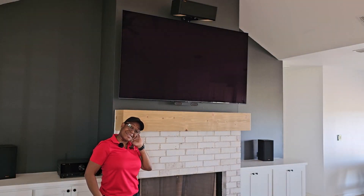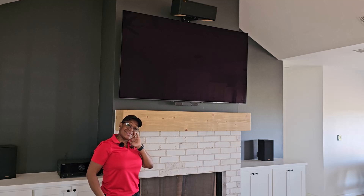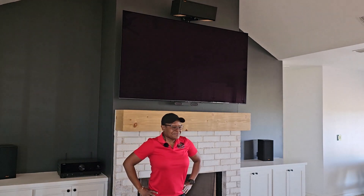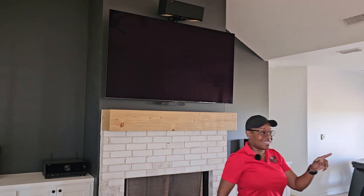What size TV do you have now, Dean? That's a Samsung 77-inch S89C — I believe OLED TV as they say. So let's check the rear speakers.